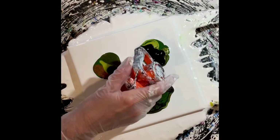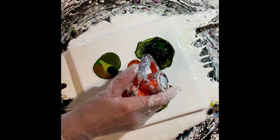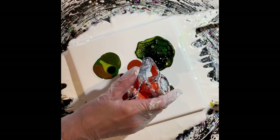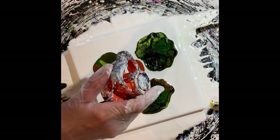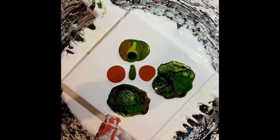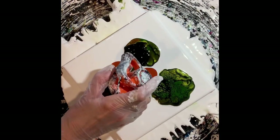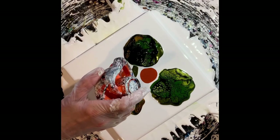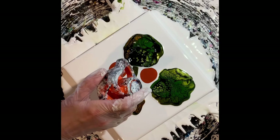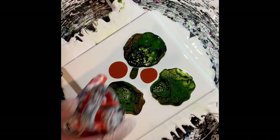I use three teaspoons of the Floetrol to one teaspoon of the paint, and the paint is Payne's Gray by Amsterdam. I pull back a little bit towards the end. That Australian Floetrol never disappoints — people are afraid to buy it because it is a little pricey, but I only use it as my cell activator. It is lovely, it never disappoints.